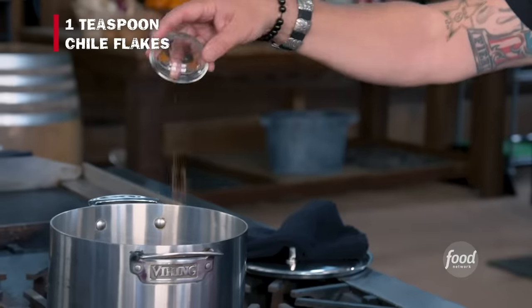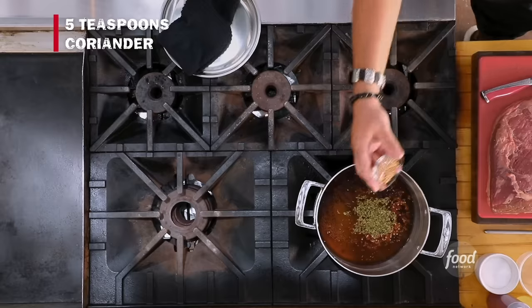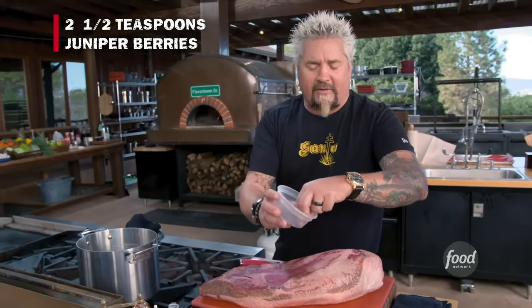Chili flake. A little fennel. Some coriander. A little bay leaf — a lot of bay leaf, okay. And some juniper berry. The juniper berry — just crush it by hand a little bit to kind of open it up.